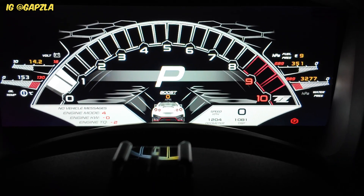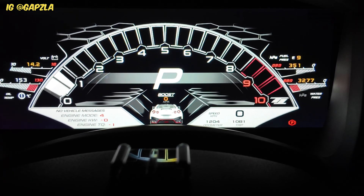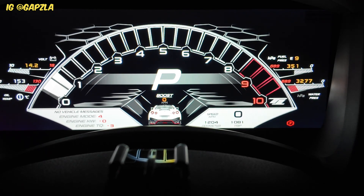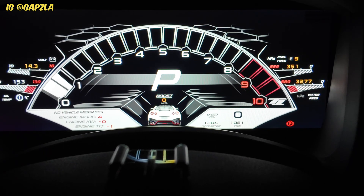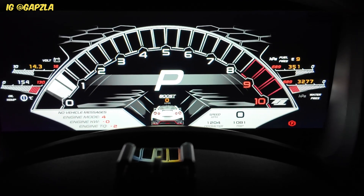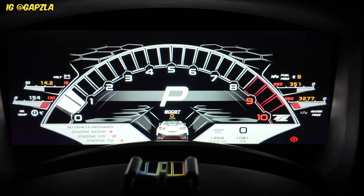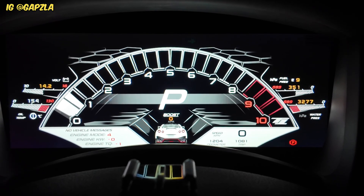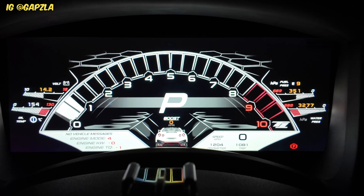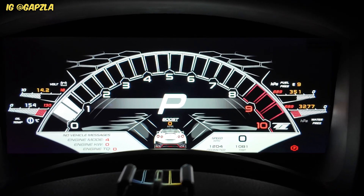Everything on the dash works just like factory. If I turn off the lights it will brighten the dash; if I turn them on it'll dim slightly. If I turn on the indicators, you can see that's come on. Then if I do high beam, the high beam indicator is on — so you can see it's working exactly like factory.